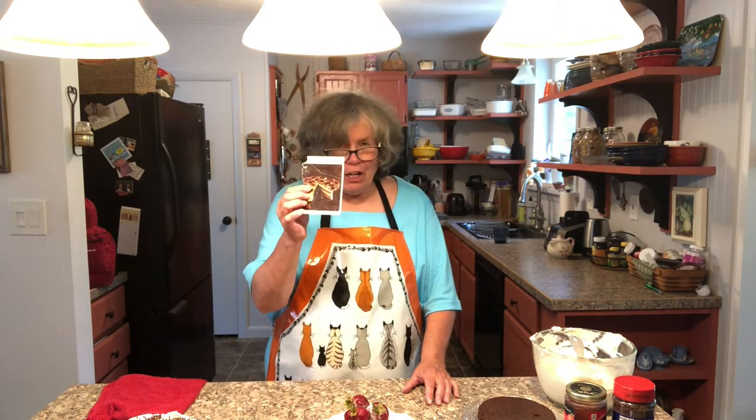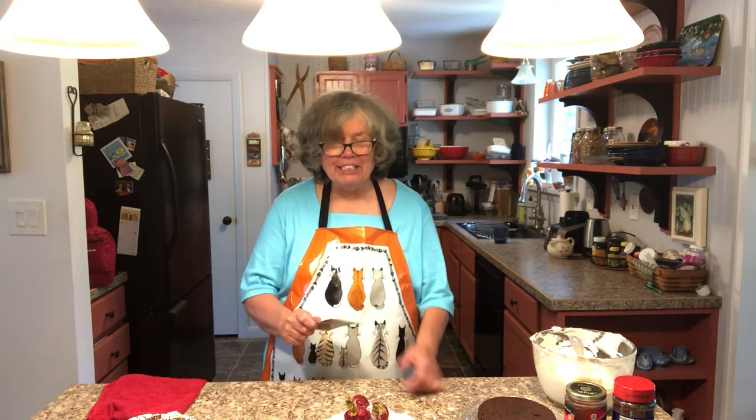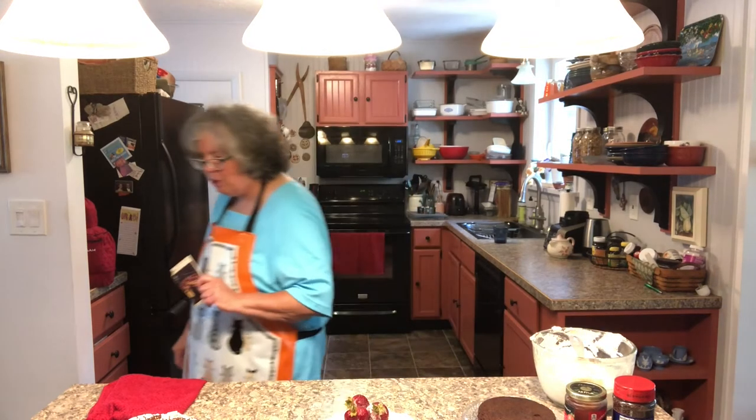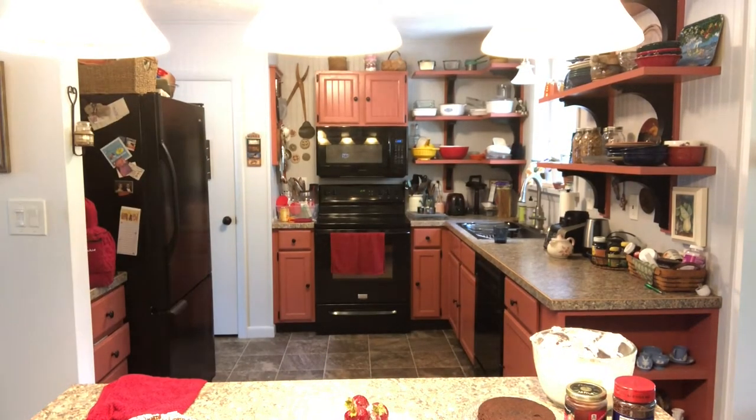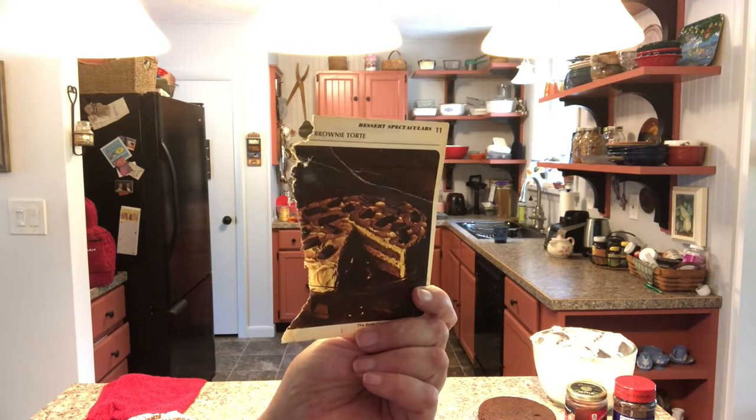Hi, I'm Jill from Boomer Tech Adventures and today I'd like to share with you one of my favorite desserts: brownie tort. I learned to make this from a recipe card that came in a monthly supplement from Betty Crocker — I was a young teacher so it was many years ago. Let me walk up to the camera and show you what Betty thought it should look like, and you can see there it's gorgeous.